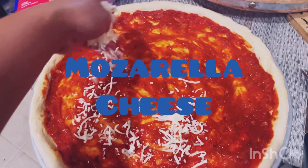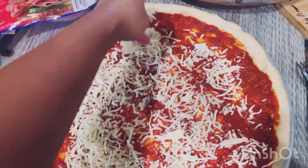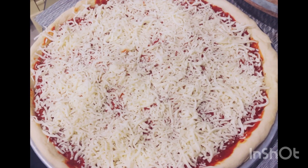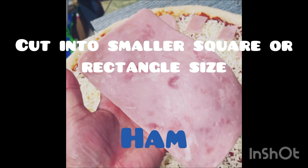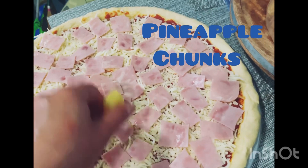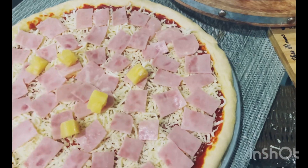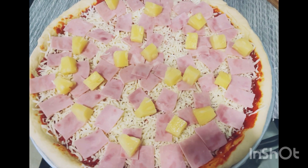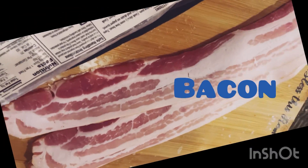Then spread the mozzarella cheese as evenly as possible. Add ham slices cut into small squares. Then pineapple chunks — you can cut them smaller or just keep them as is. To get that smoky taste, add some bacon.